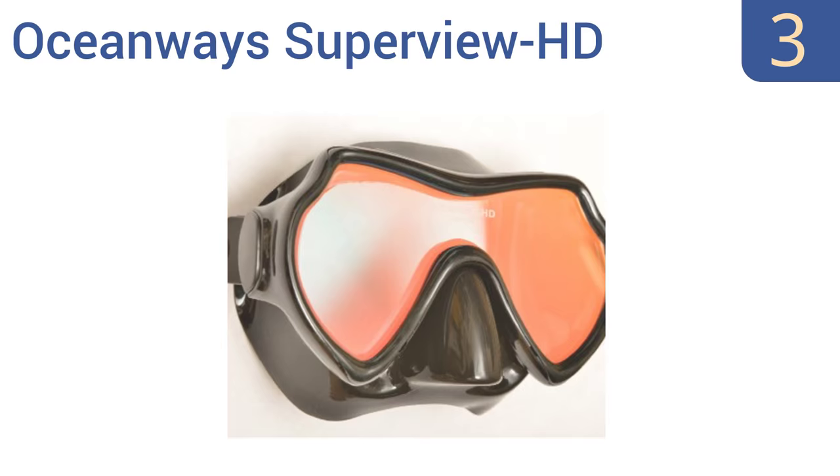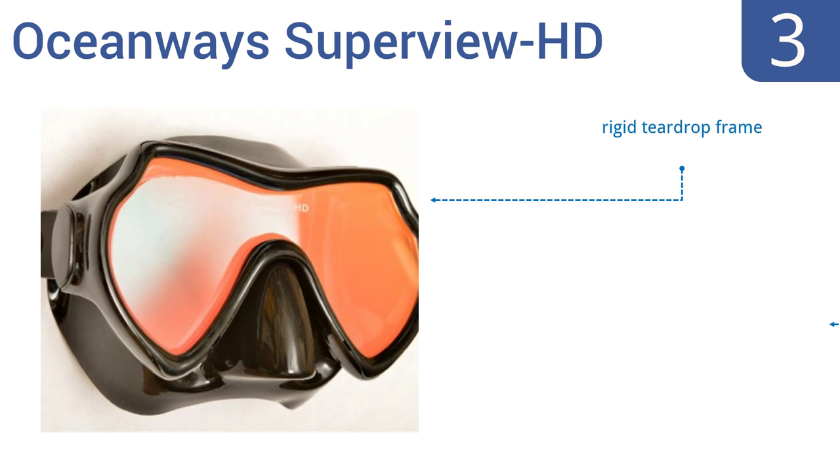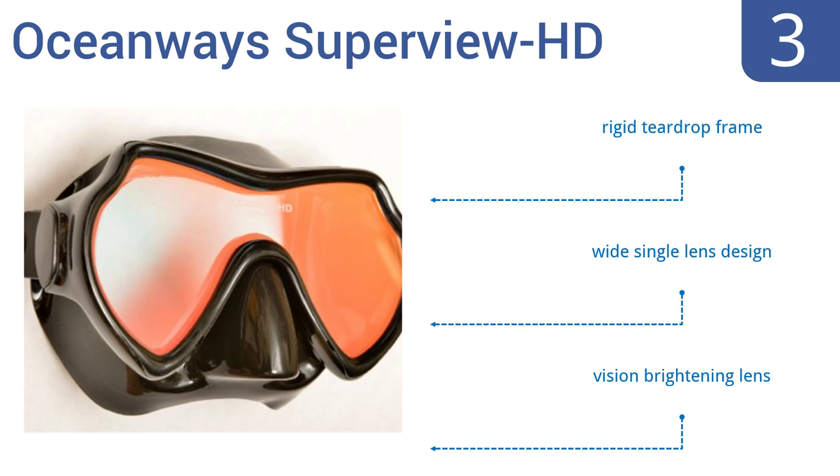Nearing the top of our list at number 3, the Oceanways Superview HD is designed with an anti-UV and anti-glare optical multi-coating exterior, so you can see as well while floating above the water as below. Its interior is extremely fog-resistant as well. It's a wide, single-lens design with a rigid teardrop frame and a vision-brightening lens.